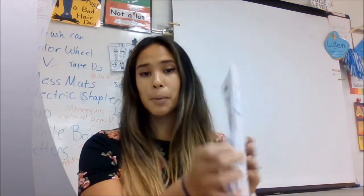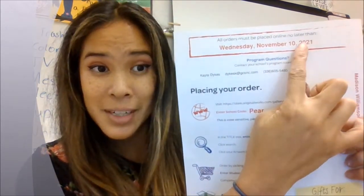Here's the important part — it's on the back. This guide shows you how to place your order, what our school code is, what your image code is, and your student code for checking out. These three numbers and letters combinations are super important. You need to order by Wednesday, November 10th.